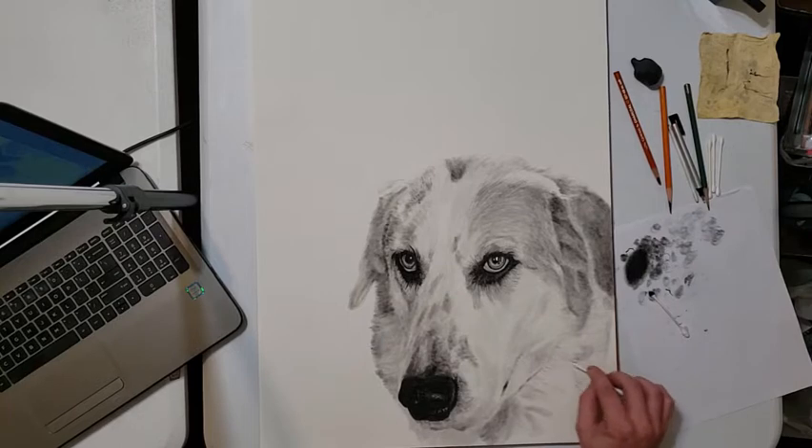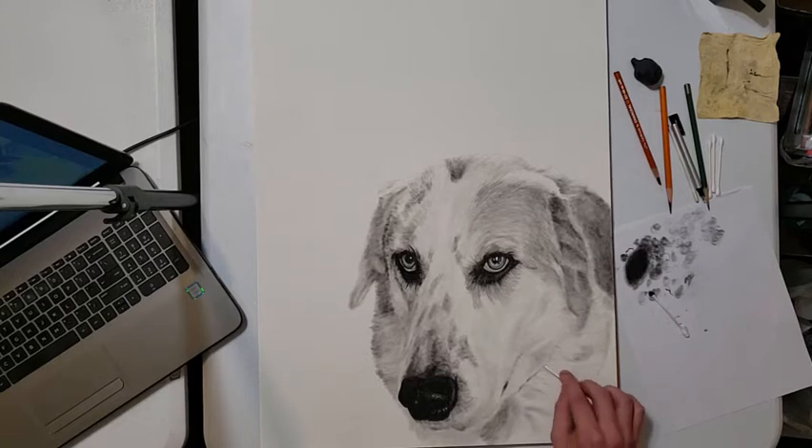It'll end up looking like soft fur rather than drawn hairs — it needs to be fluffy and out of focus.